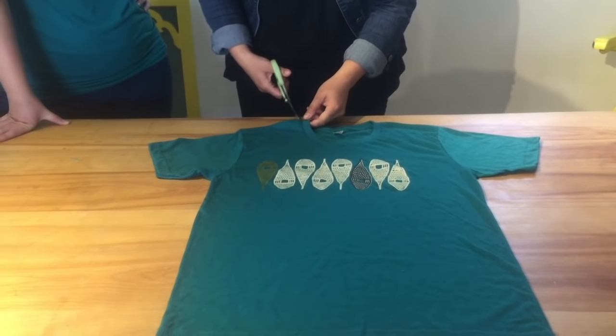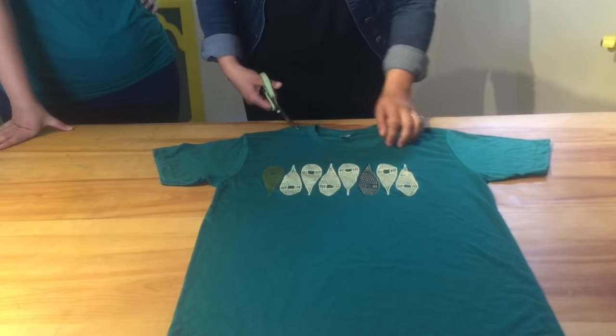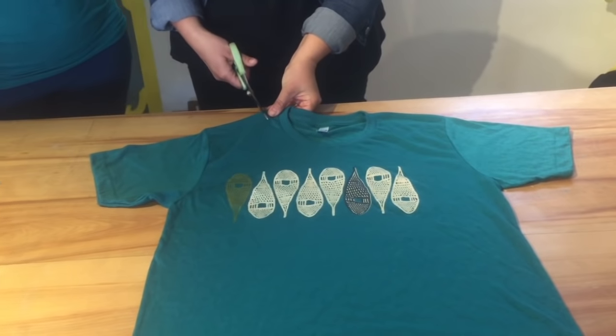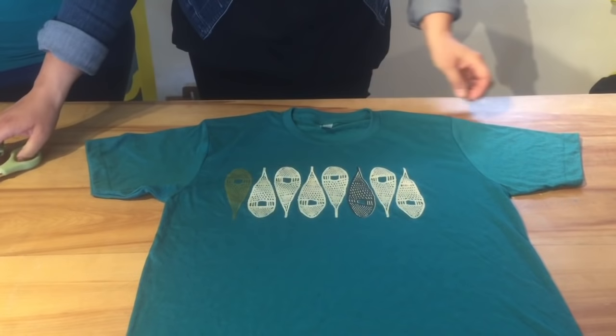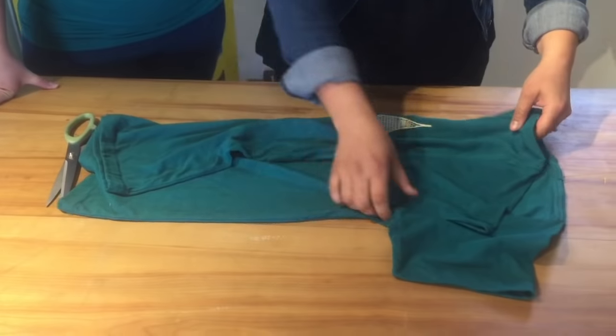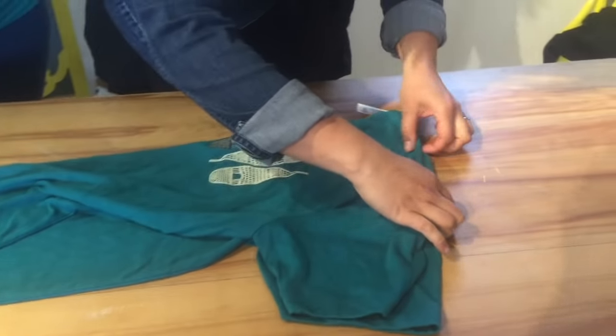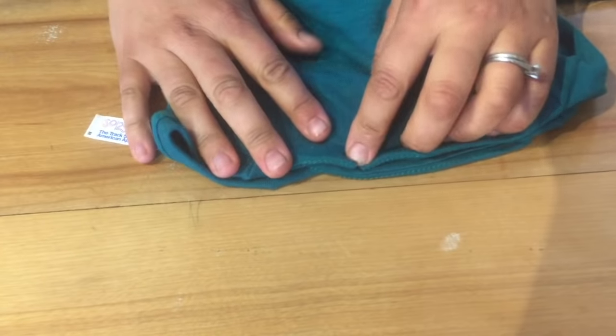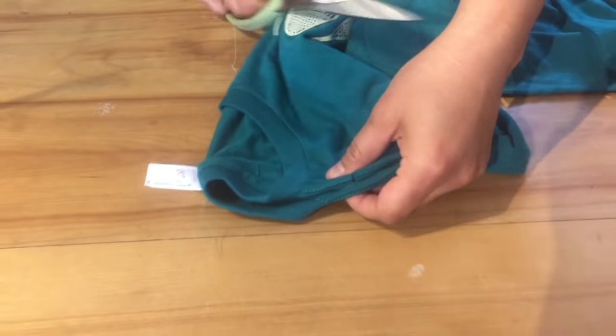So I'm just going to cut this. I know I want it a bit wider, so a little trick you can do is cut a notch here, and then you're going to want to fold the shirt in half and match up the seams so that you know your cut on both sides is going to be equal. I'm going to notch that as well.